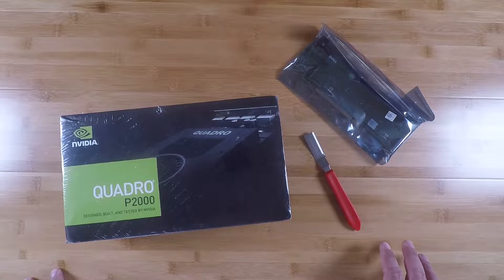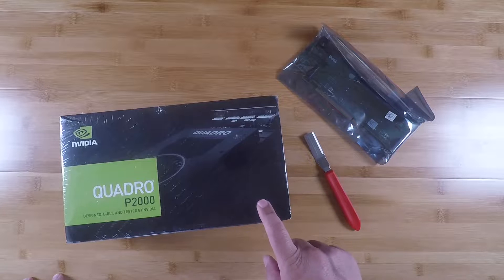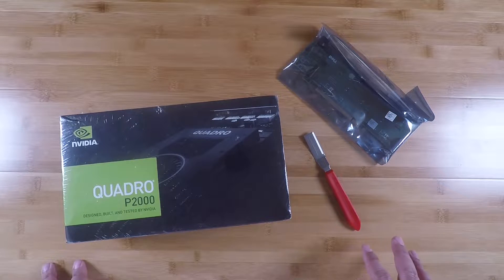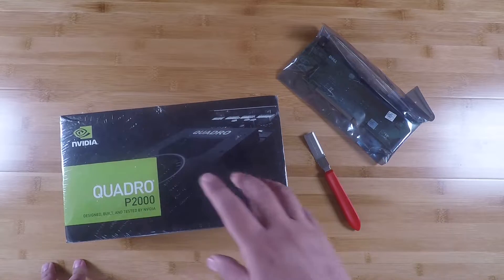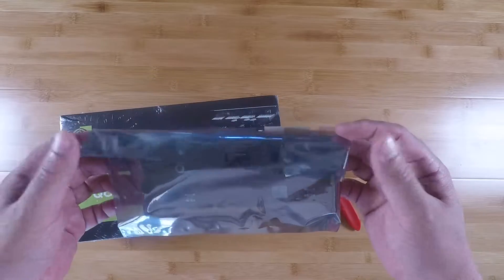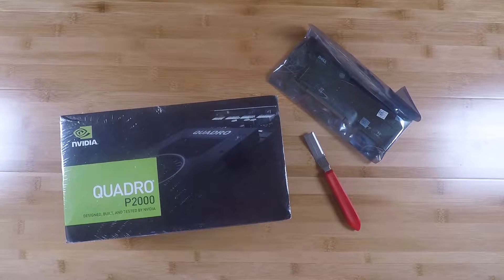Welcome back to the R710 build series of videos. For this video, we're going to start out a little bit differently. In front of me here, you'll see this GPU, the Quadro P2000. We're going to start this video with a little unboxing of this GPU. You might be wondering why I'm unboxing a GPU when this is supposed to be a series about the R710 build. Well, the glue between this GPU and the R710 is what's in this bag over here — a special part for the R710 that I'll get to right after we unbox this GPU.